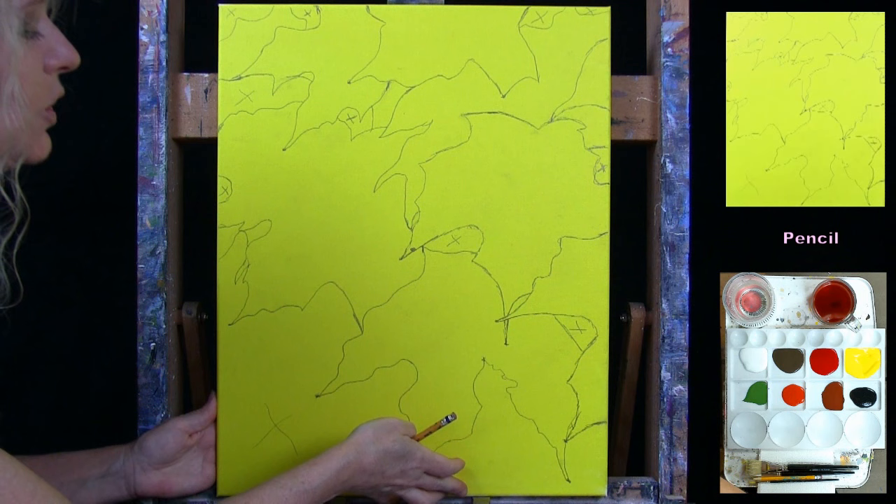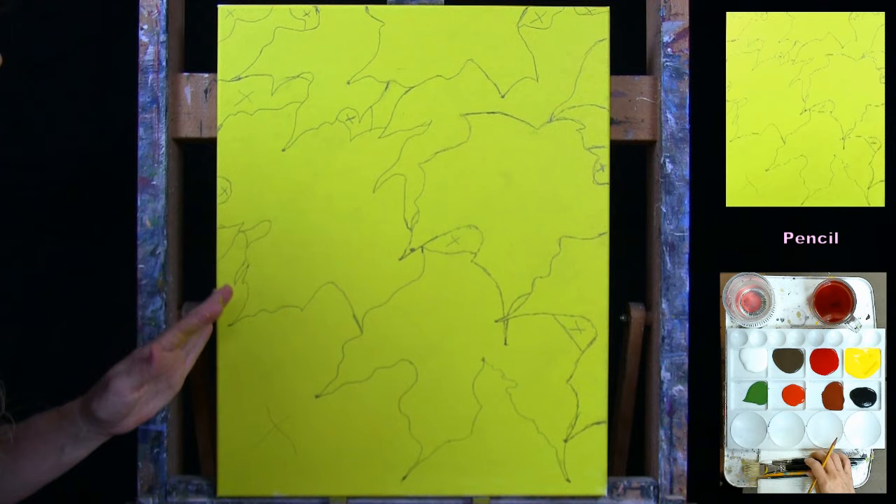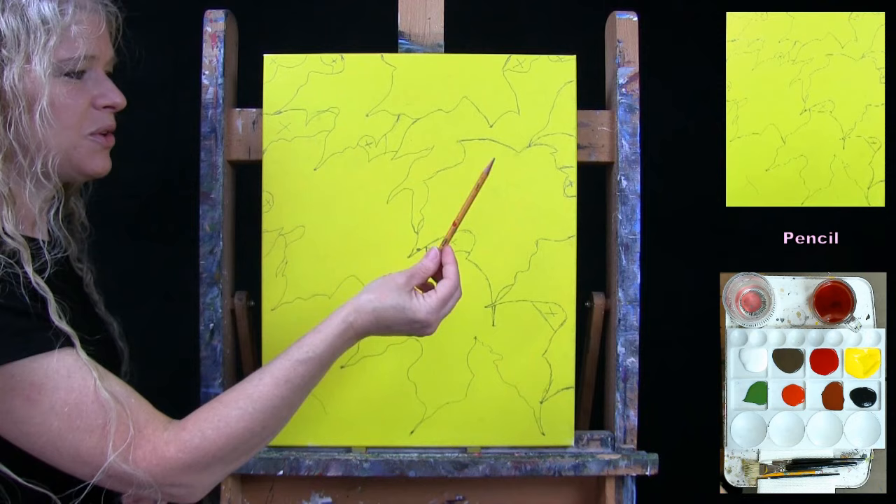We're going to use the medium round — the number 10 round — for the next step. Once you've got the drawing done and made any adjustments you want, put away your drawing utensil, take out your medium brush, and get ready for the next step.